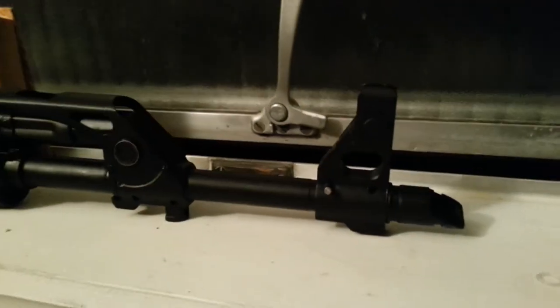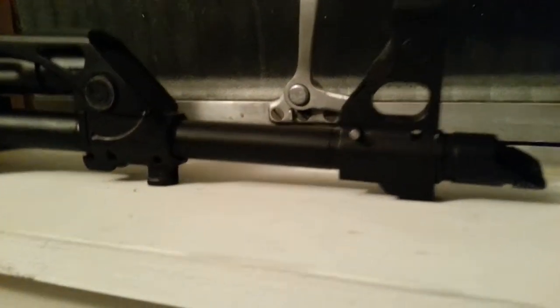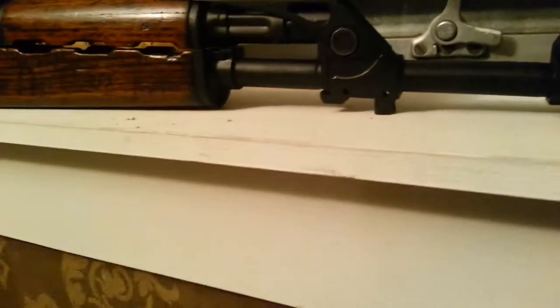It's coming together a little bit more. I got some pins coming in the mail — some dowel pins. Just stuck that in there for now but painted it AK black.